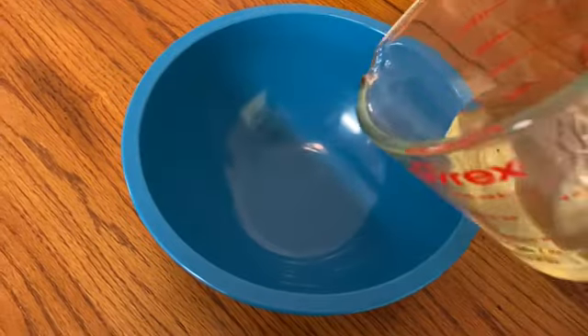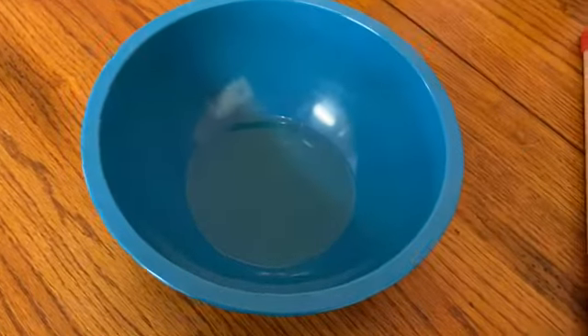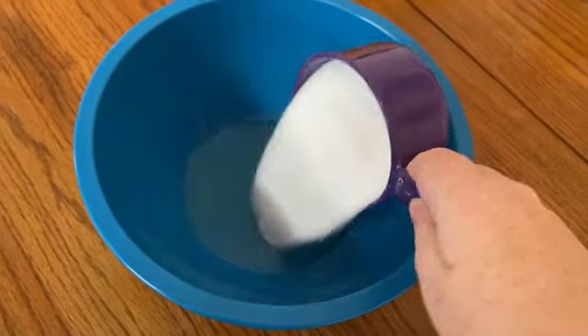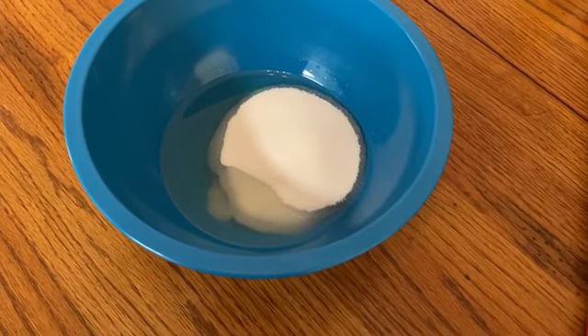The first step is going to be half a cup of oil, just vegetable oil, and a cup of sugar. We're just going to mix that until it's well incorporated together.